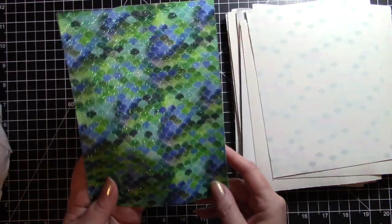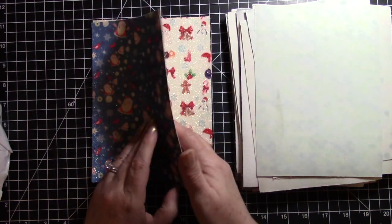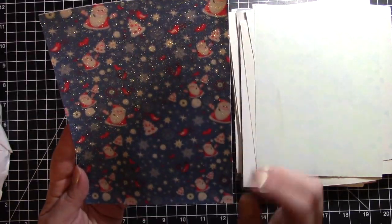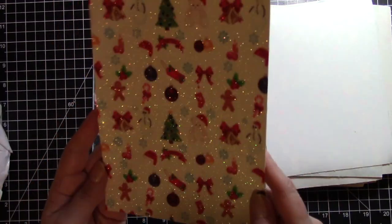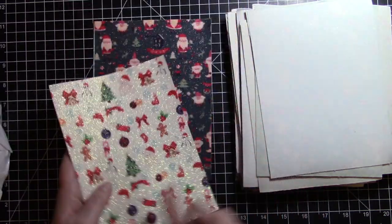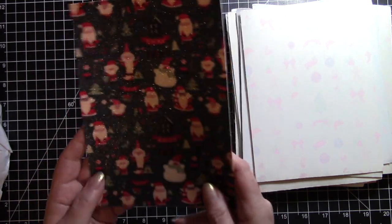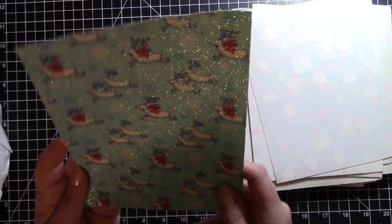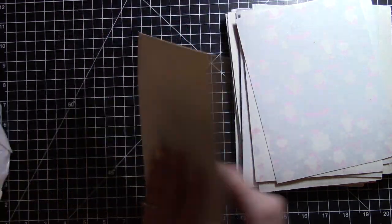Then there are some print faux leathers, which I thought were really cool. There's a Santa print that is very glittery, another Christmas print with various Christmas goodies on it, more Santas on a dark background — again very glittery — and then what I think are reindeer flying in the sky with a little elf on them.